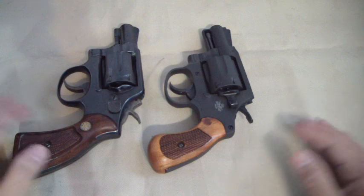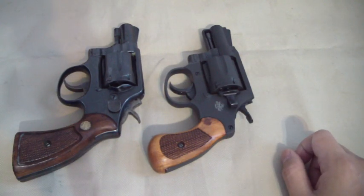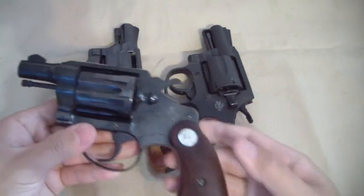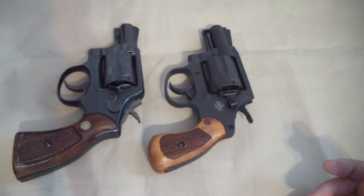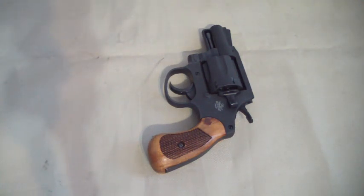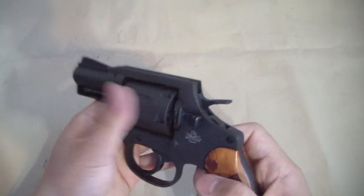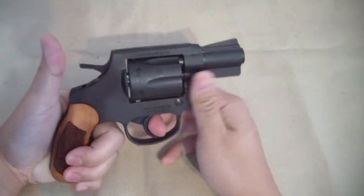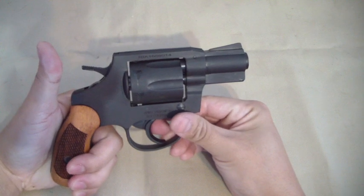Back to the finish — you can see the beautiful finish on the Colt, don't expect that. Don't expect that for the price point of the gun, and I'm very satisfied with it. Let's talk about the action. The double action is pretty heavy, but it's not too bad.